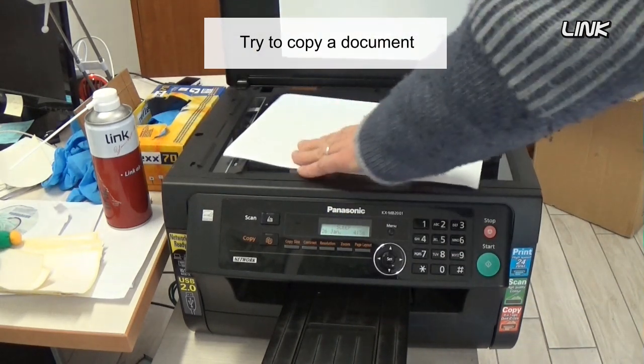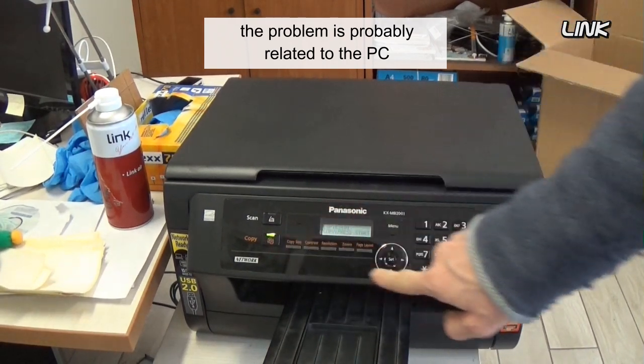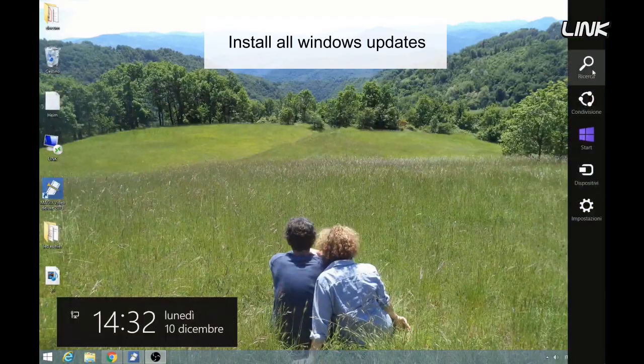Try to copy a document. If the printer works, the problem is probably related to the PC. Install all Windows updates.